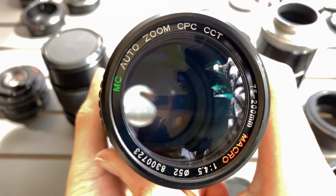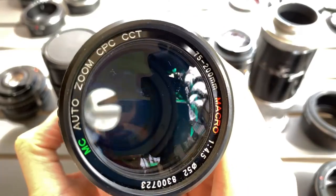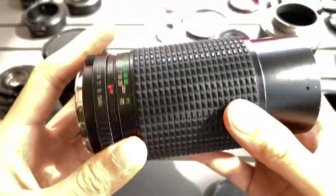This is a MC Autozoom CPC CCT 75 to 200 macro f4.5 lens. This is the aesthetic quality of the lens.